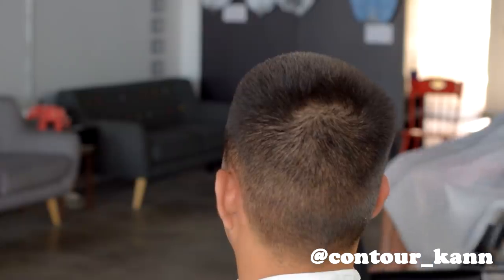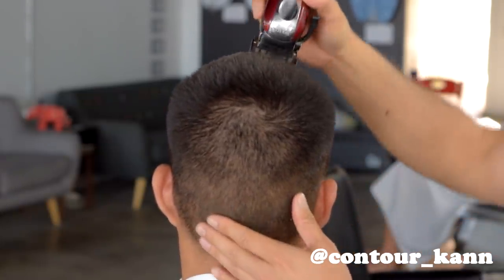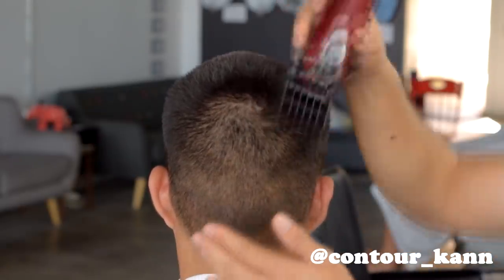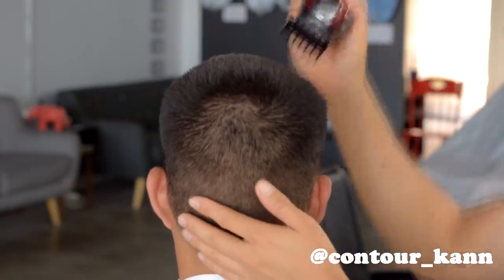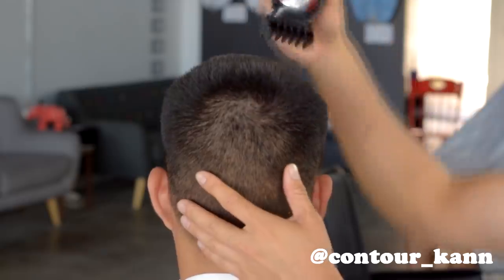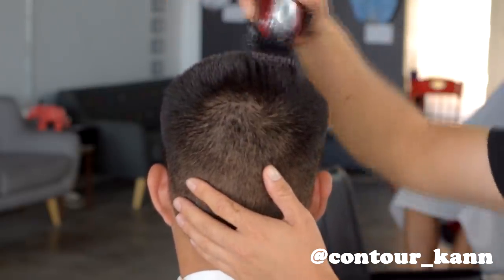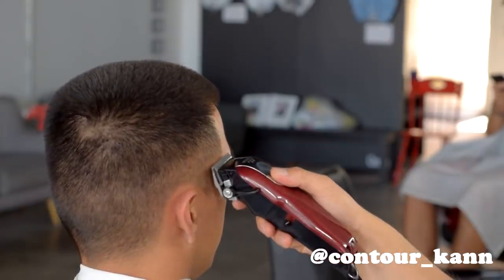Today we're gonna do a number five ball fade. First I'm gonna take it down with the number five, and you want to make sure you get every little hair possible — you don't want anything left over. Check with your eyes and also listen with your ears to make sure when you run the clippers over you don't hear anything else cutting.